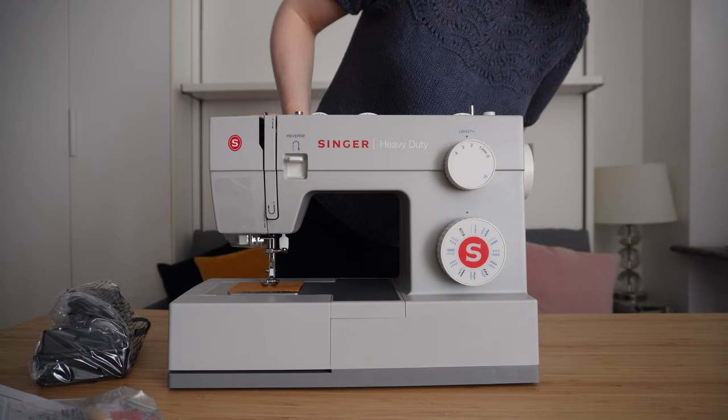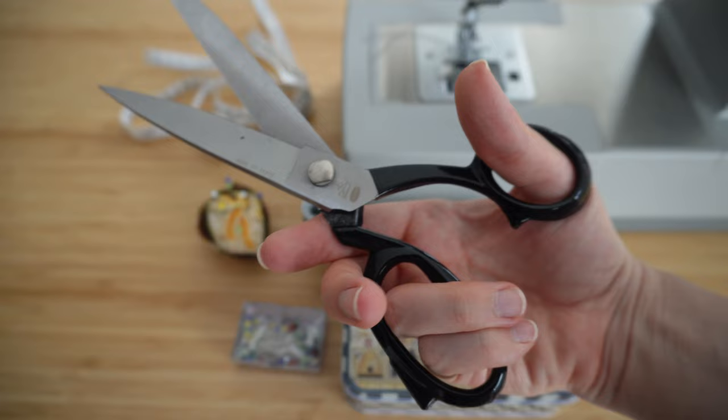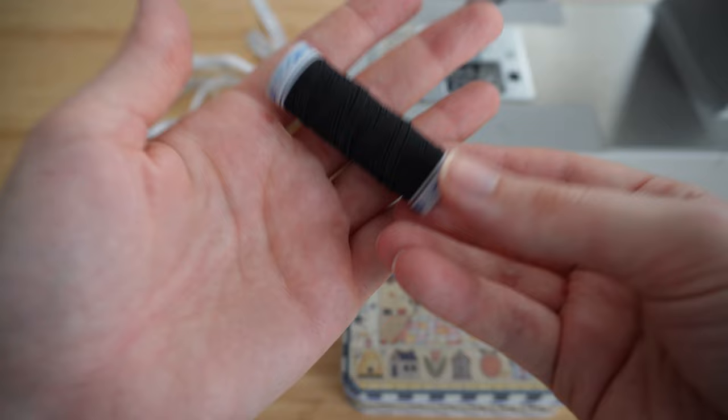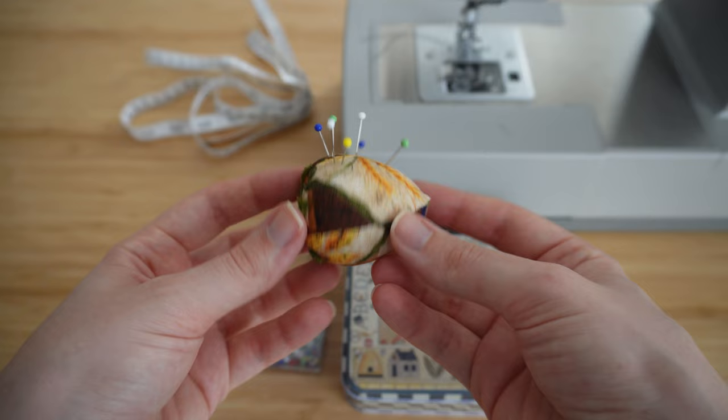The other vital tools I purchased for my beginner kit include some super sharp fabric scissors, which I ventured into my little Italian haberdashery for. I also got some fabric chalk, some thread, shearing elastic, pins and a pin cushion. I really couldn't resist this silly little patchwork strawberry, which just has so much character.